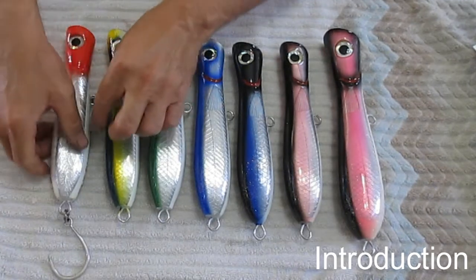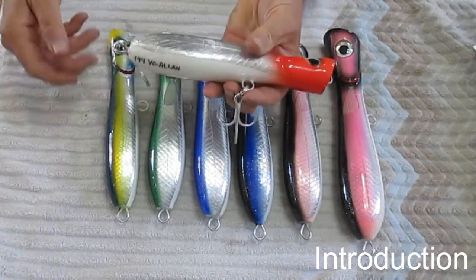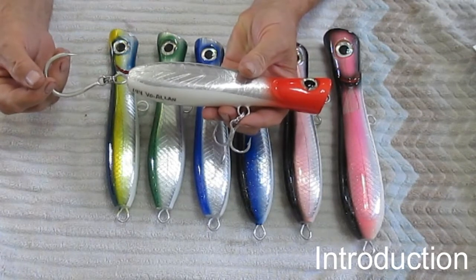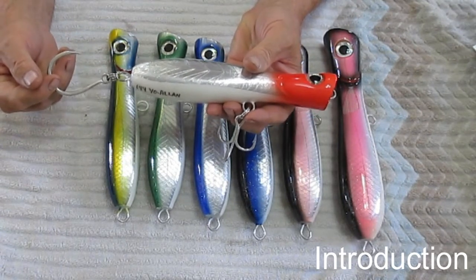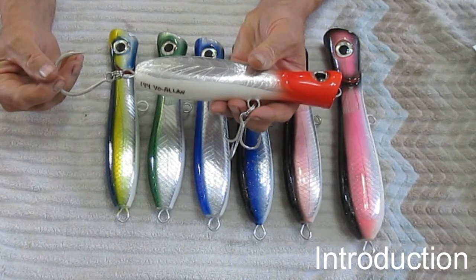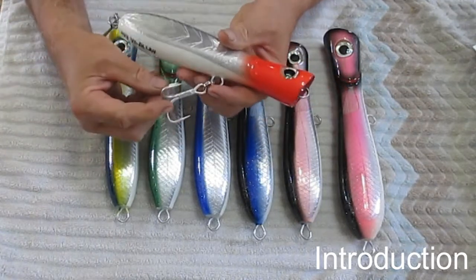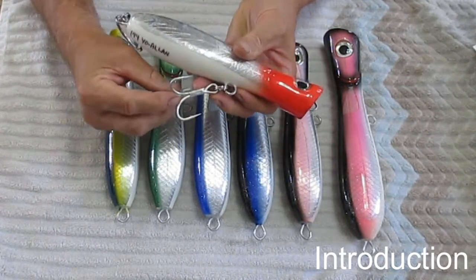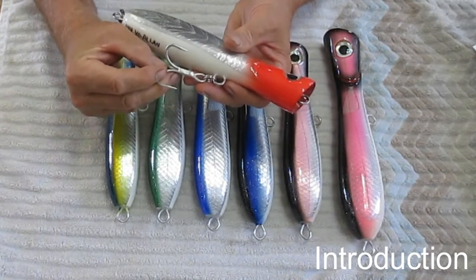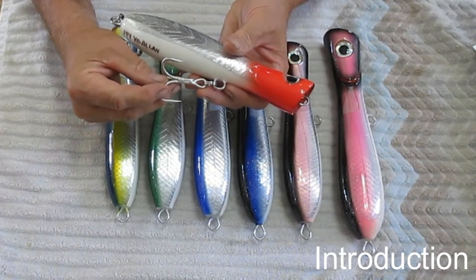Here's one of the lures that's already fitted. The single hook is a BKK Lone Diablo, and you can use anywhere from a 9/0 to an 11/0 on the back. For Giant Trevally they often use a very strong treble hook — in this case the Owner Stinger treble 4/0.